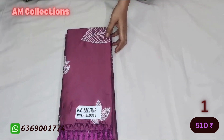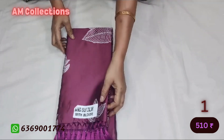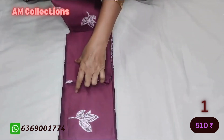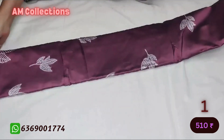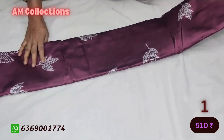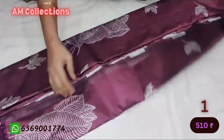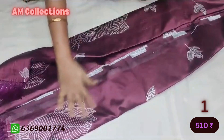Hello everyone. I am going to show you a soft silk. Subscribe and click on the bell button. I am going to show you a soft silk. This is a soft silk.